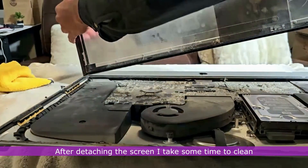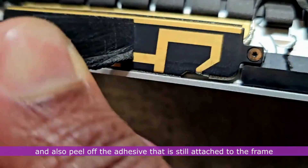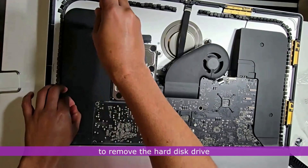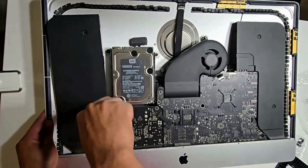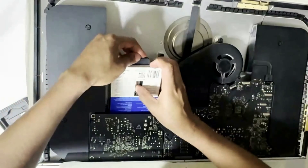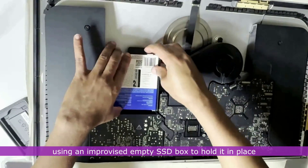After detaching the screen, I take some time to clean out the dust that has gathered on the inside and peel off the adhesive still attached to the frame. I unscrew the left speaker to provide some space to remove the hard disk drive. Next, I install the 1TB SSD using an improvised SSD box to hold it in place.